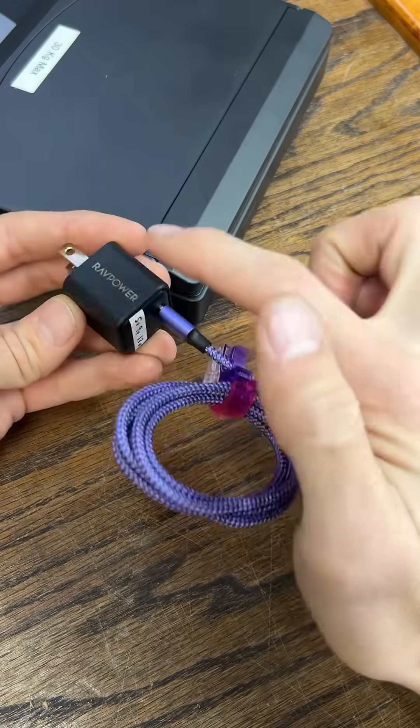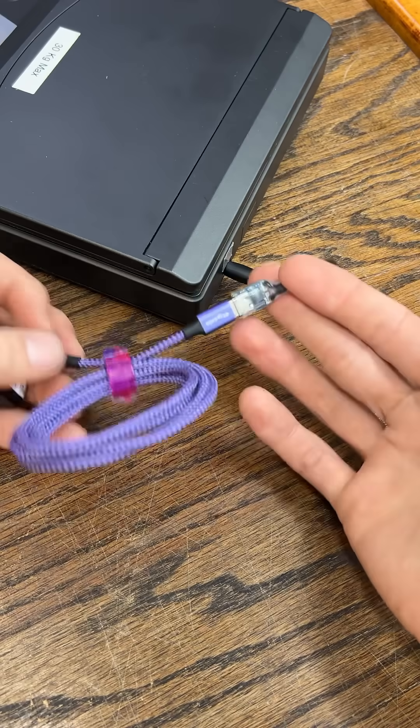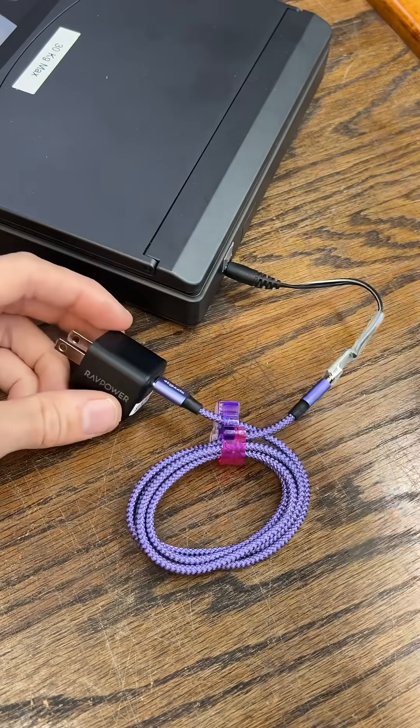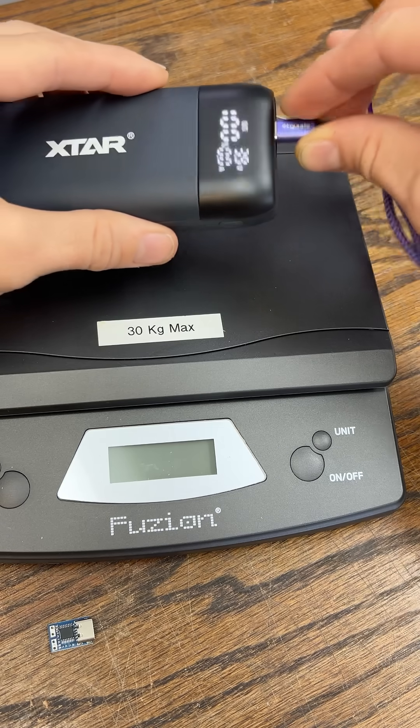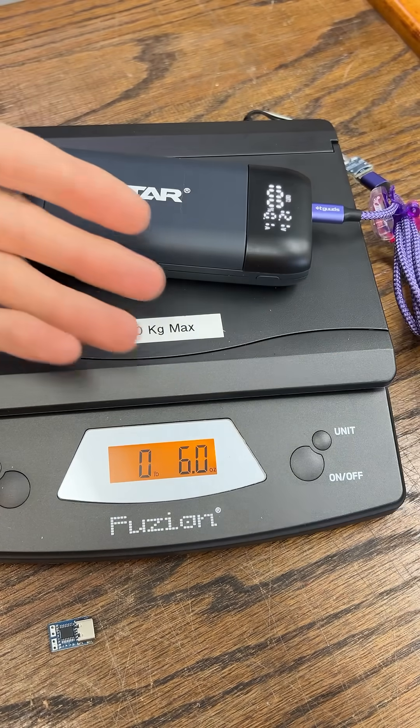So you're telling me I can grab a regular PD charger block, a regular cable, adapt this and power almost anything. And you're telling me I can make it portable with any power bank. Oh my goodness. There's too much.